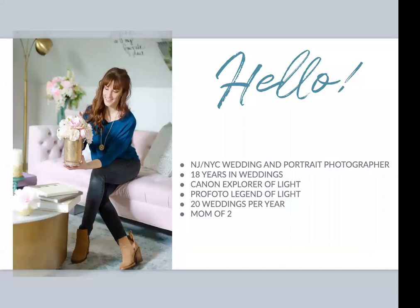My name is Vanessa Joy and I'm a photographer in the New York and New Jersey area. I photograph weddings and portraits, roughly about 20 weddings a year — I try not to do more than that — and portrait sessions are sprinkled in. I'm both a Canon Explorer of Light and a Profoto Legend of Light, so I think those things do qualify me to teach you a little bit about light. I am also a working mom here in Jersey, trying to figure out how to cook and run a business. But we are going to talk about off-camera flash.